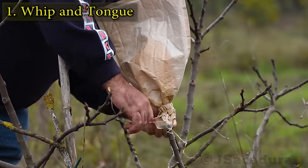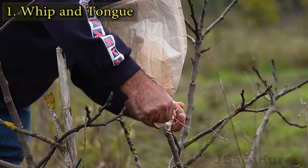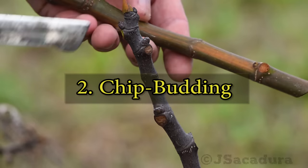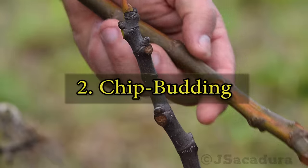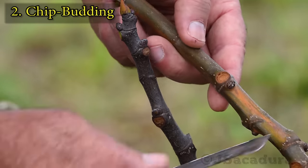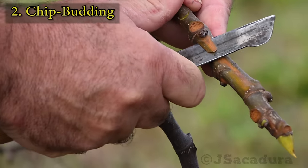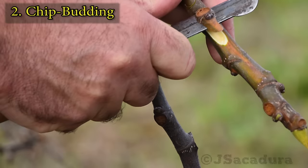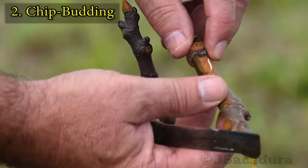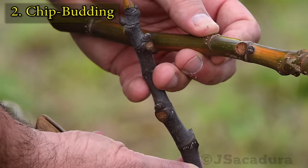Remember to cut the top corners of the envelope after a few weeks to let some light inside. My second go-to technique is chip budding. With this technique I can remove several buds, increasing the number of grafts from one single scion. Select a well-developed bud and keep the chip in place until you use it to avoid dehydration.